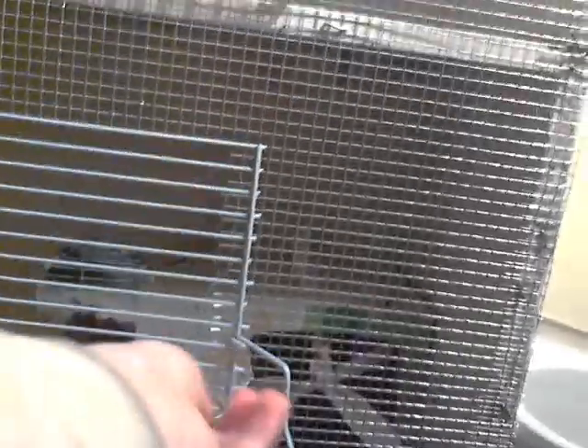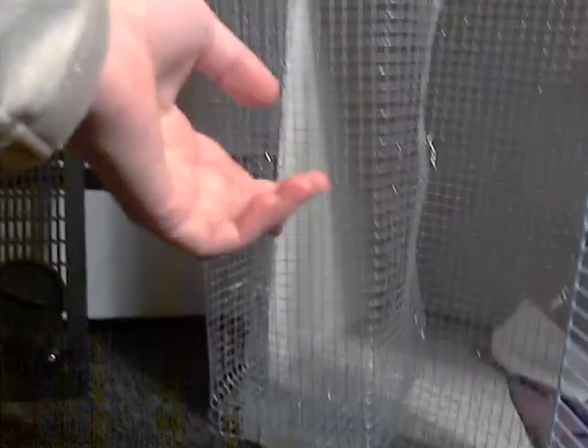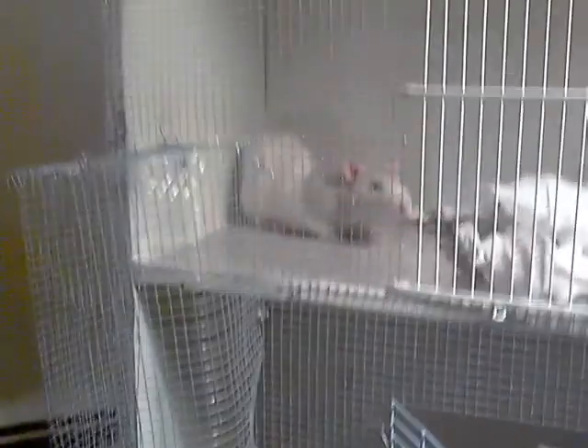This is the bottom floor. This here is a door — to open it, I untwist this and open it like that. This is something to help the rat get up to the next level. He got up to the next level but he seems like he is having trouble getting down because it needs to be more roomy for him to get down.